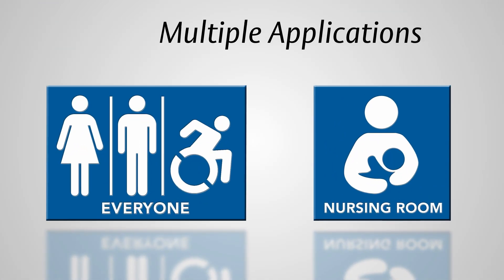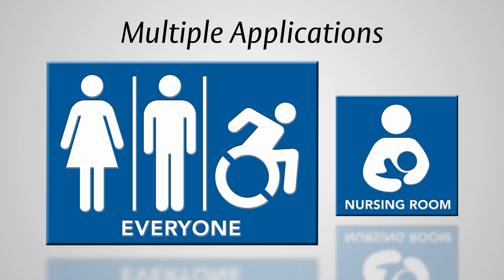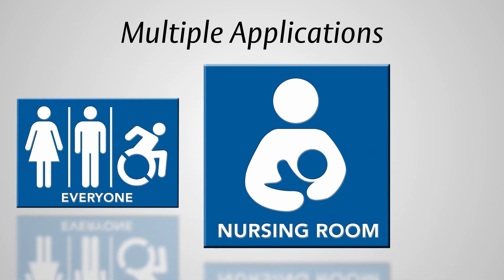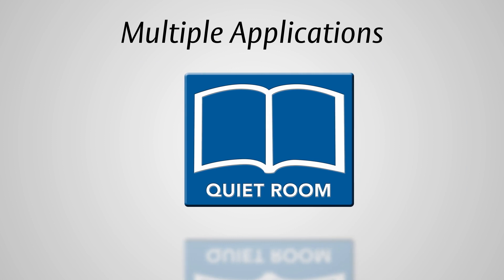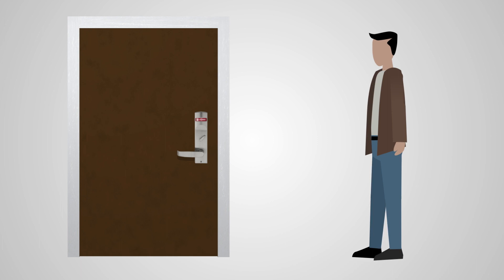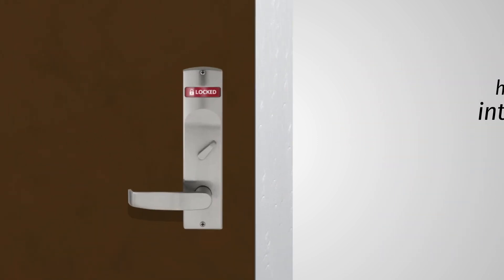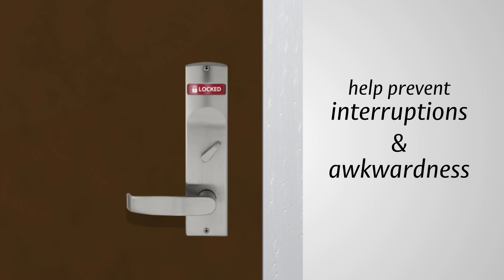The indicator option accommodates many applications within commercial environments, including gender-neutral restrooms, private areas for nursing mothers, and quiet rooms for employee meditation and mindfulness. By informing users that the room is in use before the attempt to enter, the status indicator prevents interruption or awkwardness.